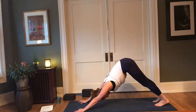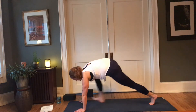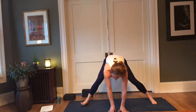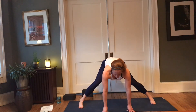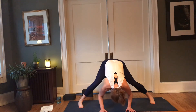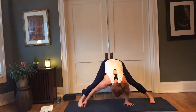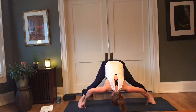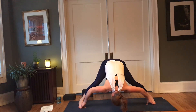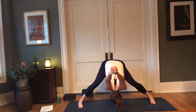Let's do one more. Step that right foot forward, go ahead and parallel those feet. Inhale, lift halfway; exhale, fold. Let go of the head. Here you have some choices: you can bring your hands beneath your shoulders in the shape of chaturanga, you can reach your peace fingers around your big toes and bend the elbows wide while reaching the crown of the head towards the earth, or bring your arms behind your back, interlace your fingers, and open through the heart.